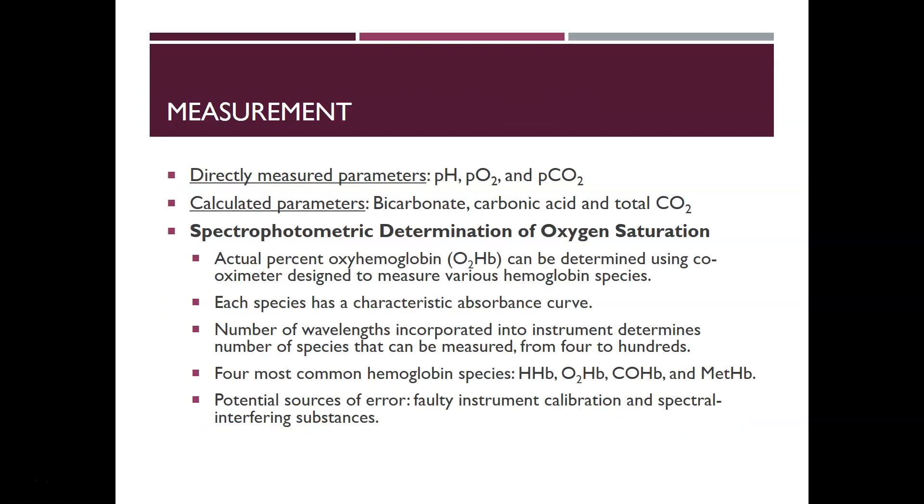For measurement, some parameters are directly measured: pH, PO2, and pCO2. There are also calculated parameters: bicarbonate, carbonic acid, and total CO2. If the blood gas analyzer has a co-oximeter, spectrophotometry can determine oxygen saturation — the actual percent hemoglobin can be determined using the co-oximeter, which is designed to measure various hemoglobin species. Each hemoglobin species has a characteristic absorbance curve, so different wavelengths are used to target correct absorbances.